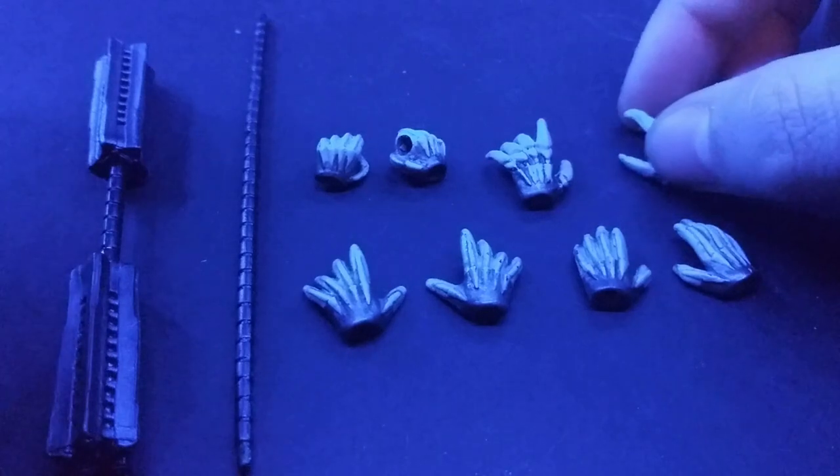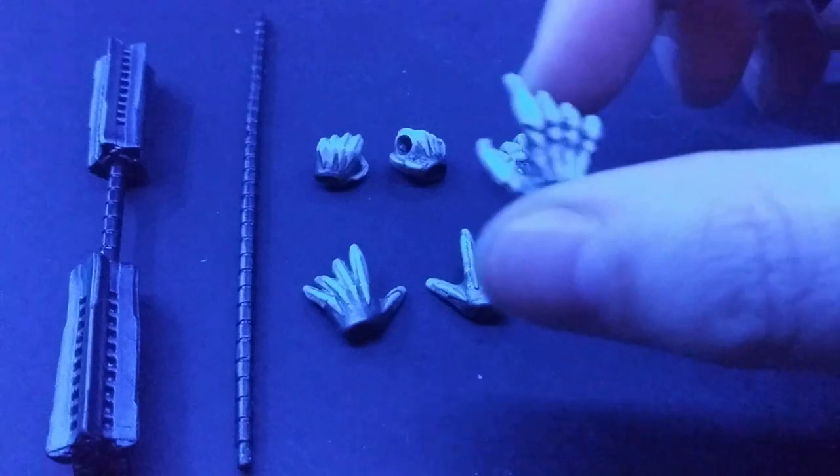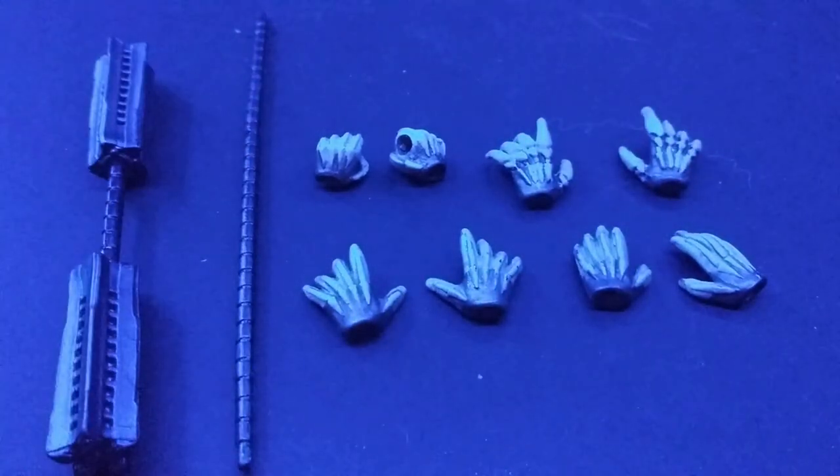He also has some relaxed hands, which look the same. And these are his extended pointing hands. The reason why the paint job may look bad is that they came out of the package completely black — the gray color, as you can see. I had to paint over them with a mixture of gray and white paint, and they turned out good. That's it for accessories.